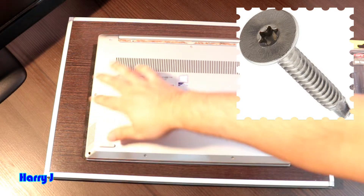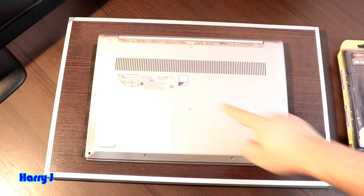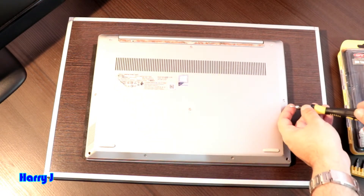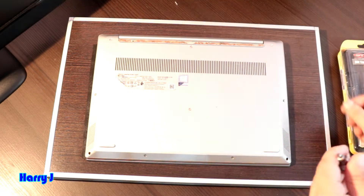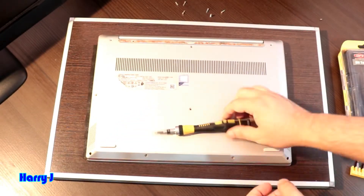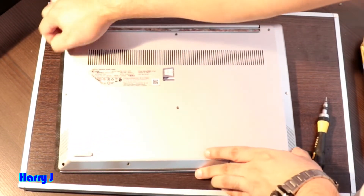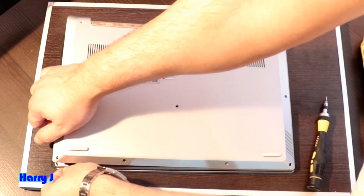You have one, two, three, four, five, six, seven, eight, nine, ten screws in this. There should be nothing in the middle. Let me take these out — softly, you don't need to put so much pressure, you don't need to break anything.